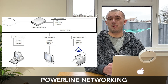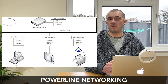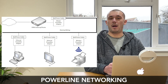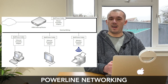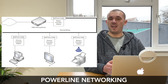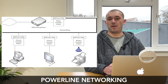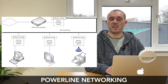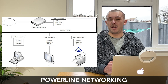Even though power line adapters provide a cheap and convenient way of extending a network connection, there are a few limitations. The biggest limiting factor affecting performance is the quality of the electrical wiring found within your walls — there isn't really any way to test this, so it is a case of buying a pack and just trying them out. I recently invested in power line adapters myself and found them to perform very well, but I might have just got lucky with the electrical wiring here.